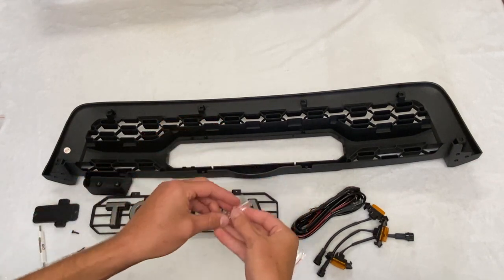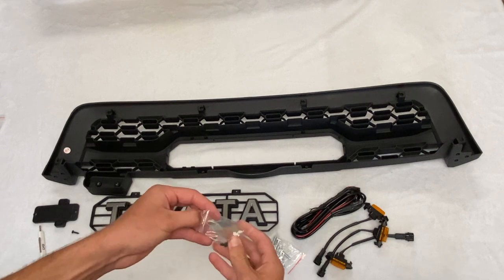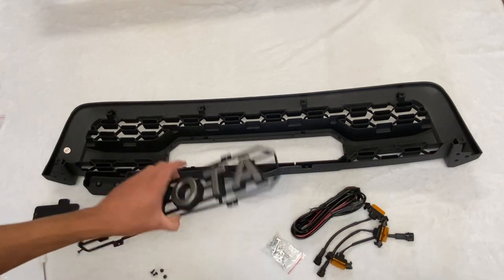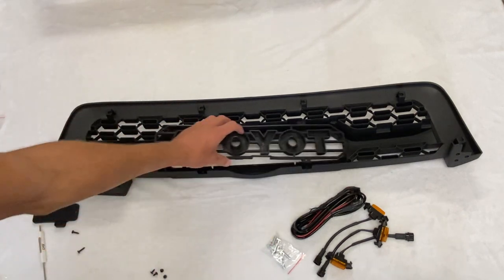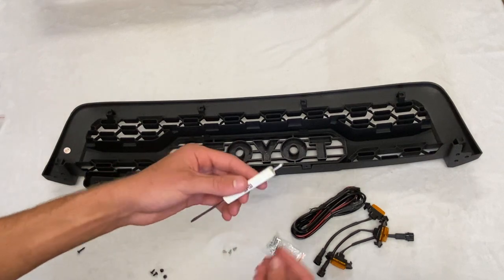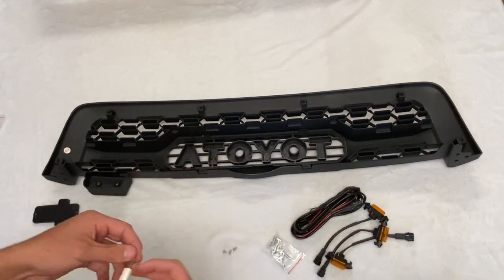Next you're going to take the screws that come with the grille insert itself and take the four silver screws to attach the Toyota insert to the grille. Again, just take your Phillips head screwdriver, grab your silver screws, and go ahead and tighten it on.